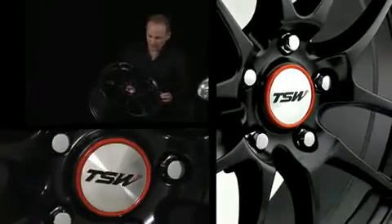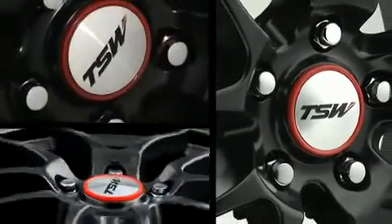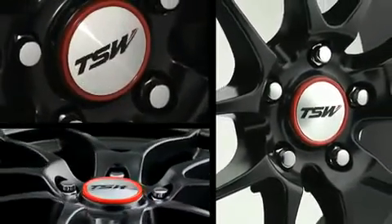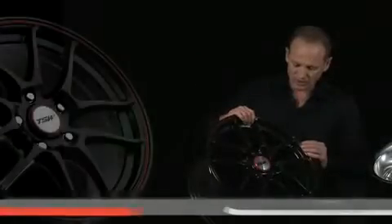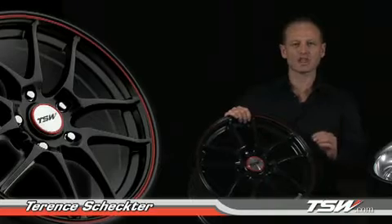The next wheel we're looking at is the TSW Trackstar. This is an extremely lightweight wheel — it was designed for smaller vehicles to be lightweight. A very important thing when looking at lightweight wheels is to check the load rating.